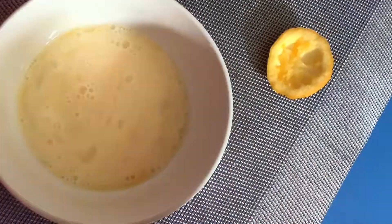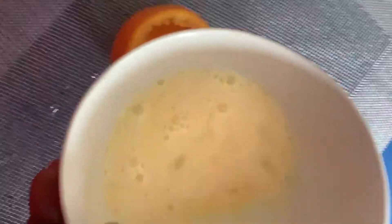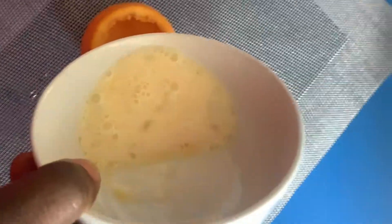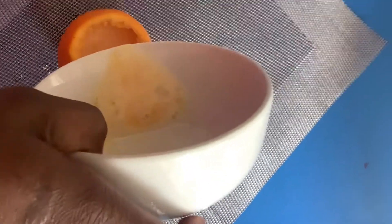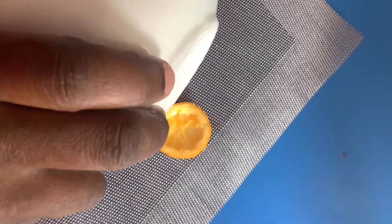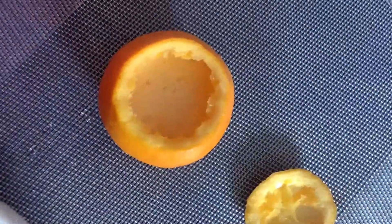My egg mixture is ready. I'll be pouring it into my orange cup. As you can see, it's egg, salt, and milk. You can also add black pepper, chili flakes, or any pepper of your choice.